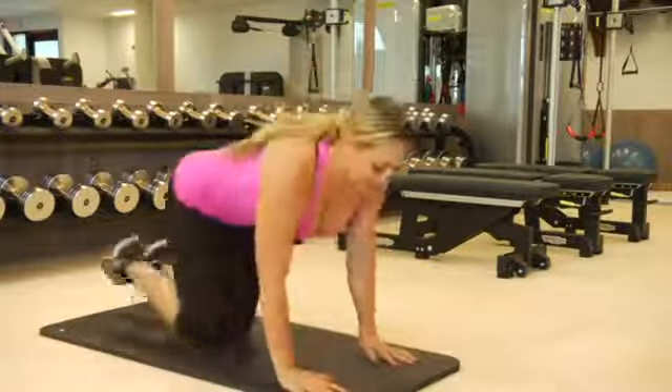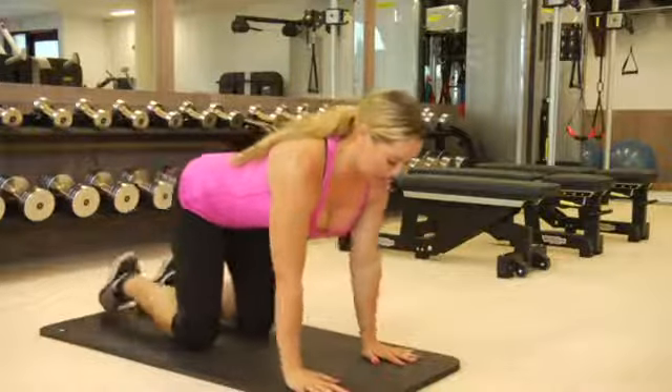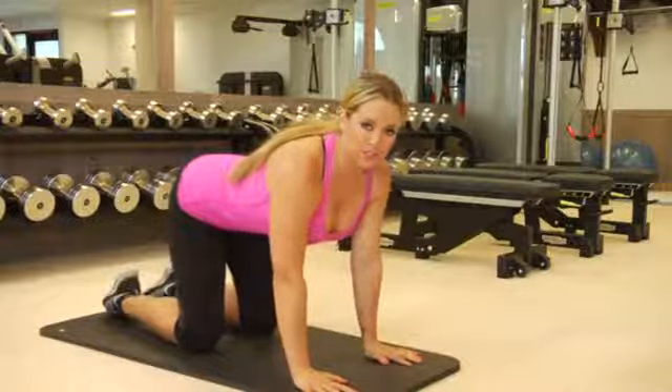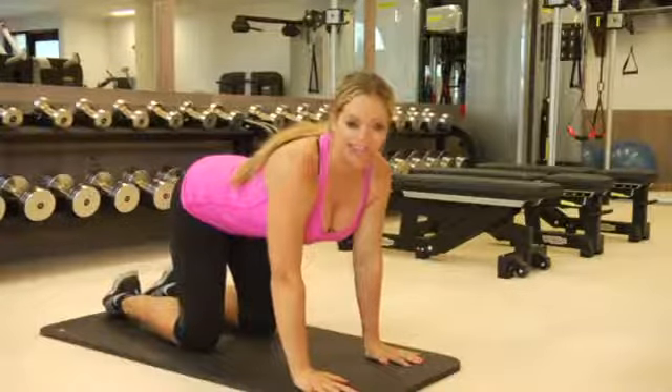First you're going to start off on your hands and knees in a tabletop position. Make sure that your shoulders are back, your spine is neutral, and your abs are engaged the entire time. That's the trick.